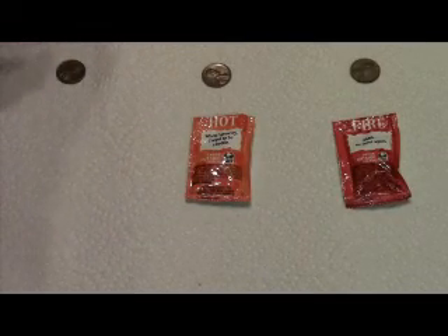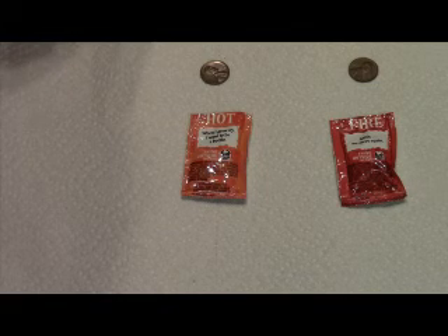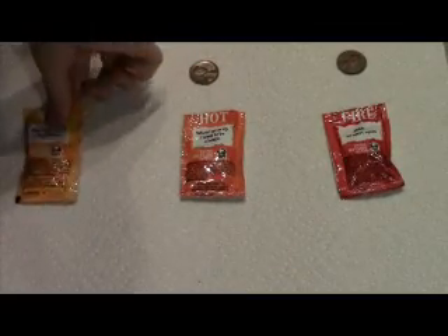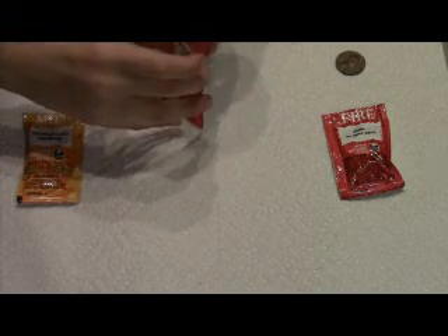Today we are doing a penny cleaning experiment. We've got three pennies — they're old pennies, before 1982, made of solid copper, so these work best. We've got a mild, a hot, and a fire sauce from Taco Bell, and we're putting the pennies inside the packets.